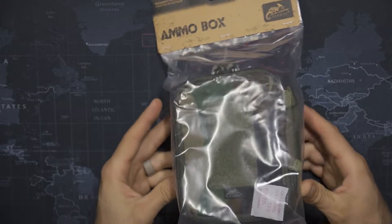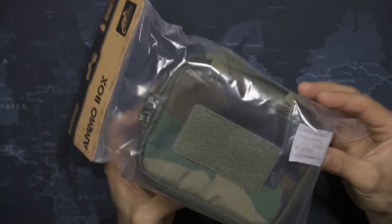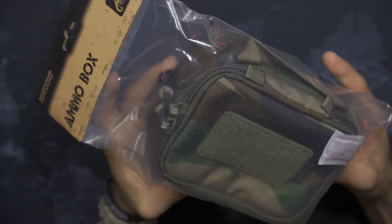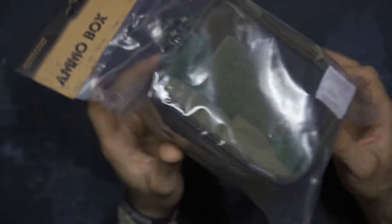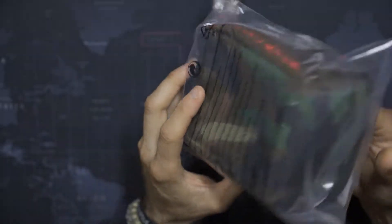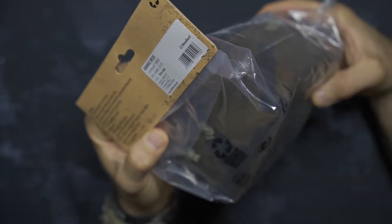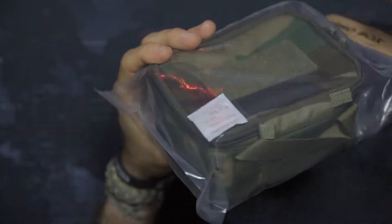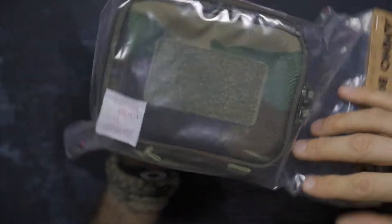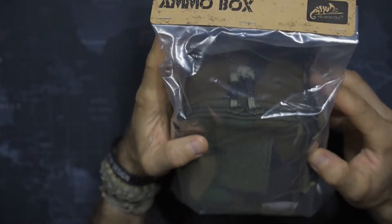Helicon Tex is not just about the apparel — they are also very much about the gear. Here you can see from their range line, this is called the ammo box. Pretty cool — I will definitely look at this in a future video and hopefully put it to some real good use really fast. I can always use ammo boxes, and the fact that this is sort of Helicon Tex style is really cool. So I'm looking forward to checking this out.